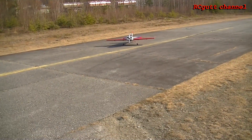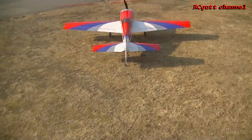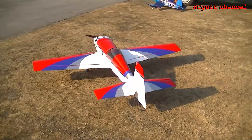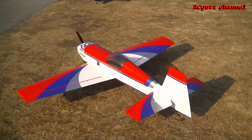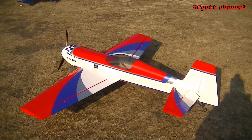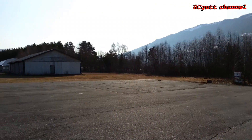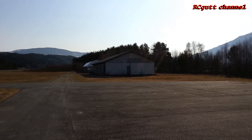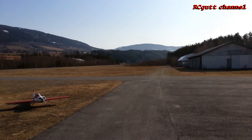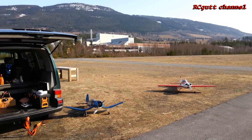So, let's go. 3V engine. Yes. Look at this nice weather. It's almost summer in Norway today, and Basse is all alone at the airfield.